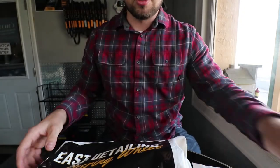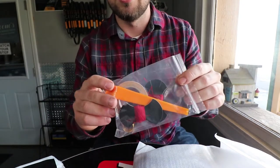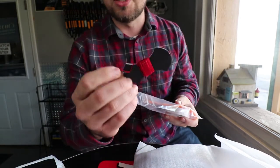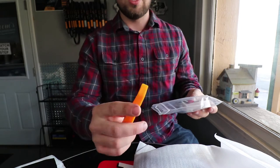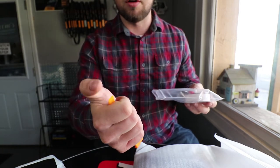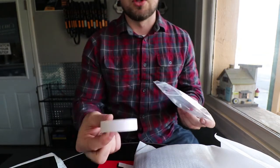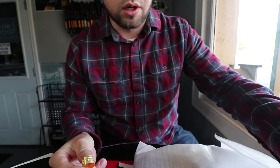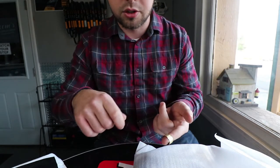Next in the kit we've got the actual steering wheel cover itself and everything you're going to need. Every custom order lets you pick whatever thread color you want - I chose red because my car is red. You've also got a plastic tool to tuck the corners into the steering wheel without damaging it, double-sided sticky tape to grip it to the steering wheel, more thread, and a thimble and needle.